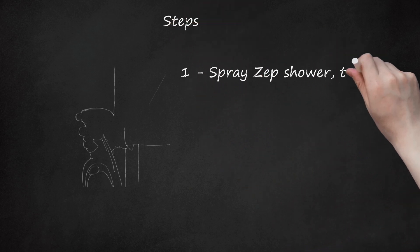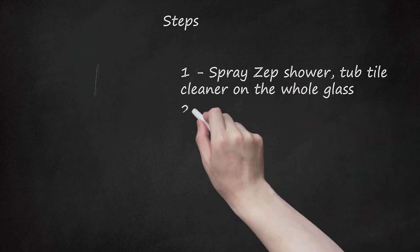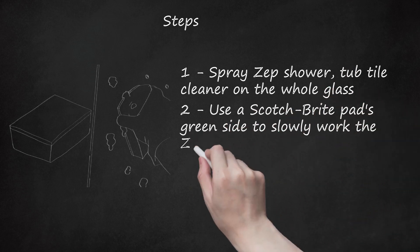Step 1: Spray Zep Shower, Tub and Tile Cleaner on the whole glass. Step 2: Use a Scotch-Brite pad's green side to slowly work the Zep in until it suds up.